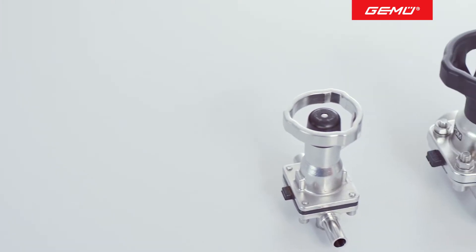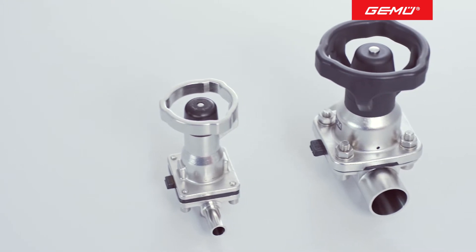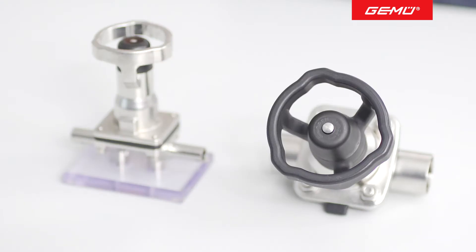For this reason, all manually operated GAMU diaphragm valves that are specifically used in the pharmaceutical, food and biotech sectors are fitted with a closing limiter as standard. This can be used to set the closing force and to protect the diaphragm, resulting in a longer service life, longer maintenance intervals and increased operational safety.